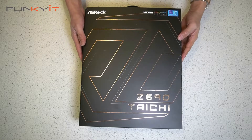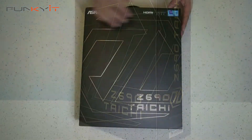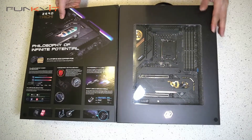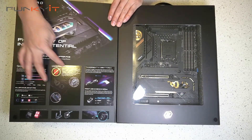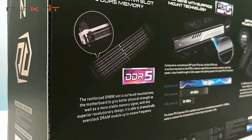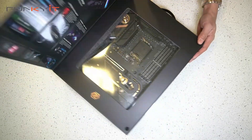Alright, let's do a quick unboxing of the ASRock Z690 Taichi motherboard. Let's take a look inside this box. It's quite a nice box with good packaging. You have the motherboard right here and some more information about all the new features, including DDR5 and PCIe 5 support.